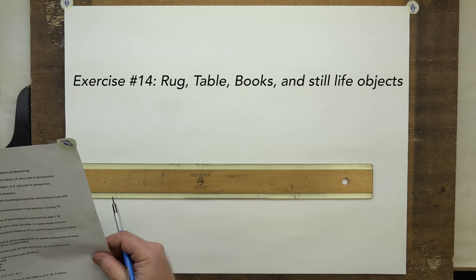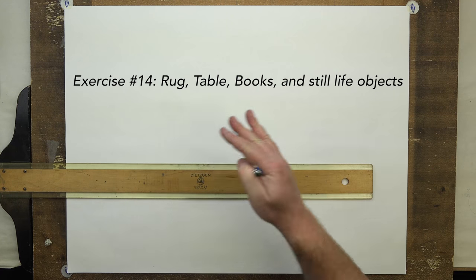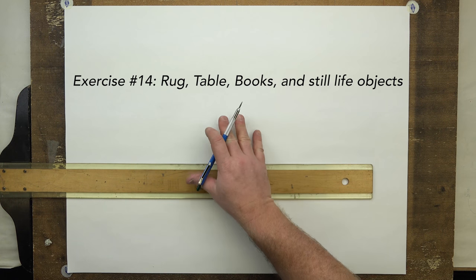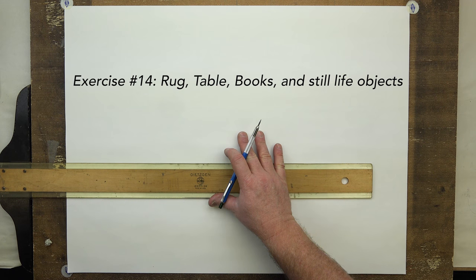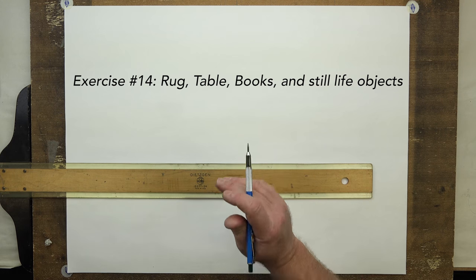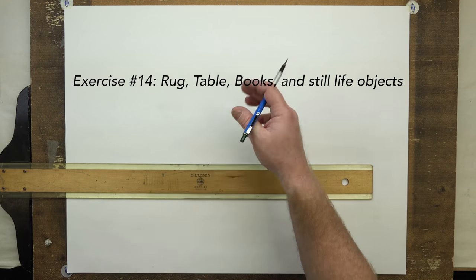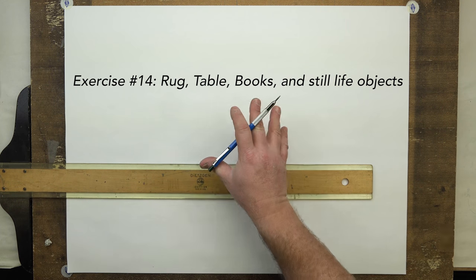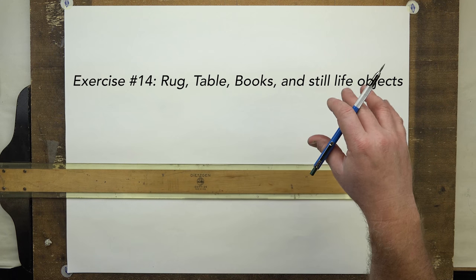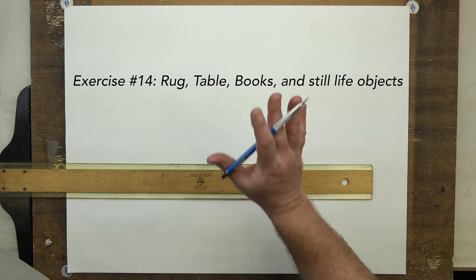Alright, here we are back now with exercise number 14. So we're going to do our full setup and continue to do that so you get used to it. I want you to be able to do that and understand the fundamental for setup completely and fully, so later on when you don't do all that — just relax sketching — it becomes a part of your drawing practice. The integrity of that is innate in you, but you want to be aware of it.